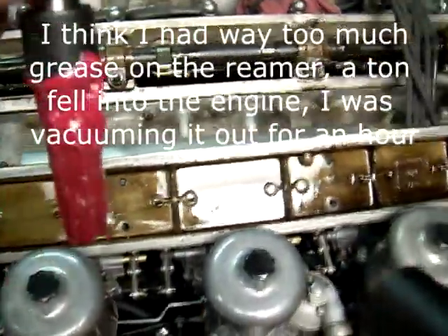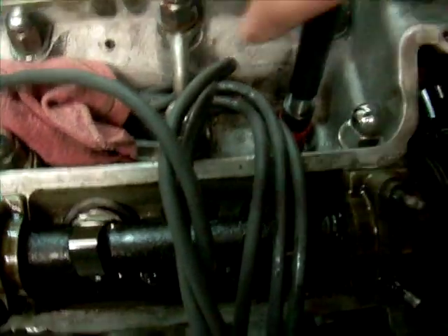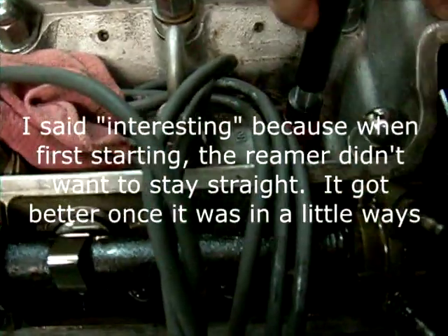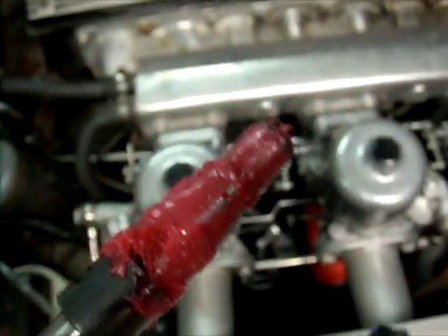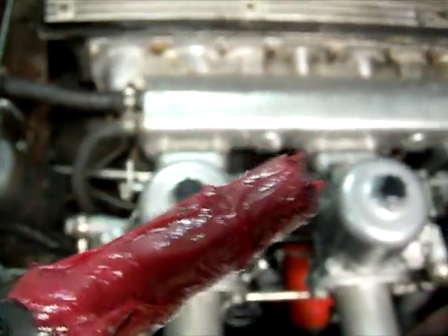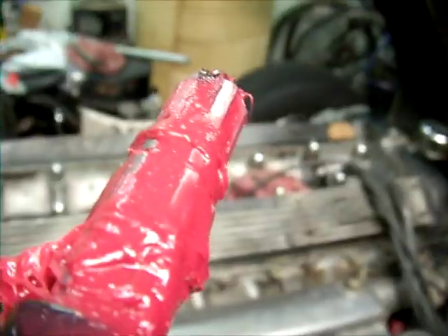I packed a ton of grease on this reamer - I'm going to use red grease. I like using a colored grease. The reamer is going to pull. This is going to take a few minutes so I'll come back. I've gone a little tiny ways and now I'm going to clean the chips out and re-grease it. There are definitely chips on there. I want to make sure particularly those chips right on the tip get off, where they're going to yank off as soon as I pull the thing out.